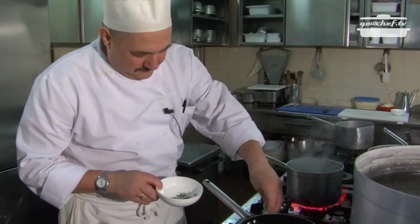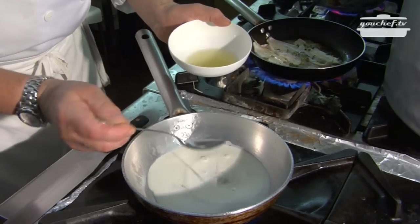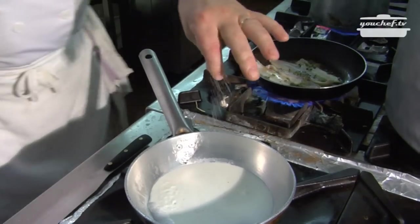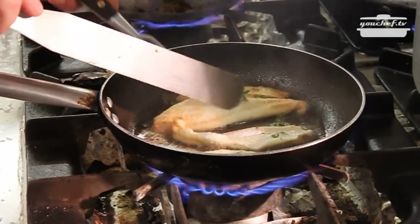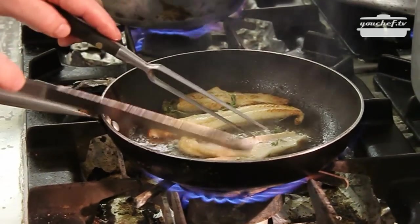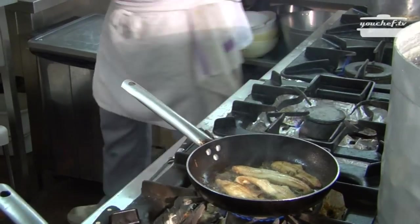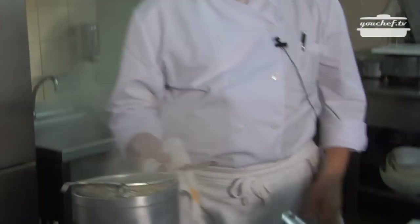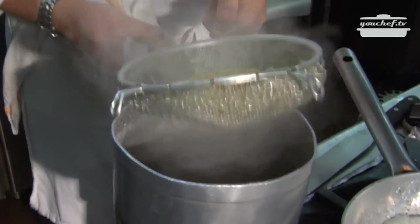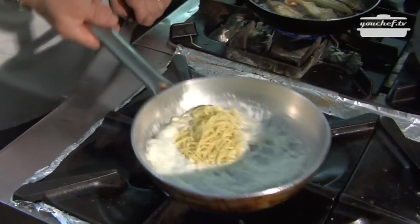Add some thyme. Put in another pan a teaspoon of fresh cream, one of lemon juice, and some salt. The pasta is ready — drain it. Put it in the sauce and mix it.